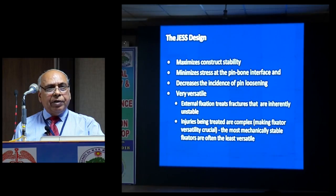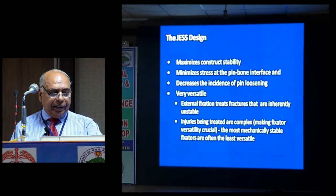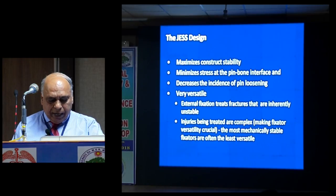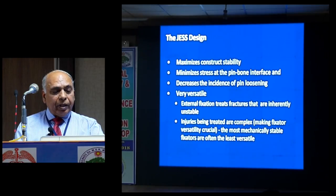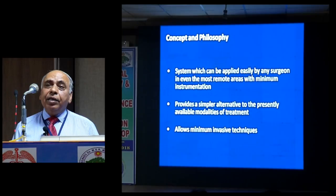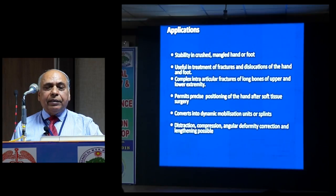JESS externally stabilizes fractures that are inherently unstable, making unstable fractures stable. Injuries being treated are complex, and JESS offers a simple solution to complex problems. It has a wide application in fracture treatment, deformity correction, and reconstructive procedures.